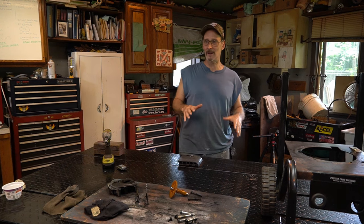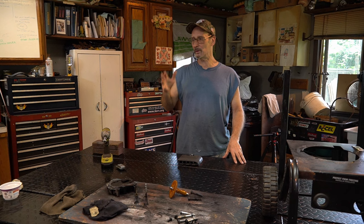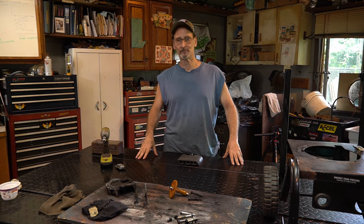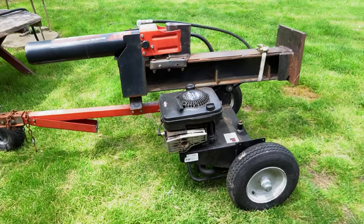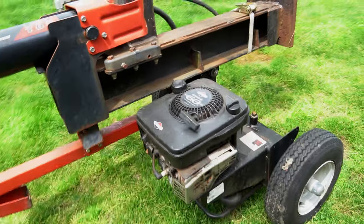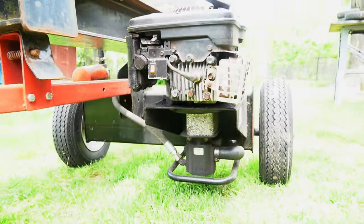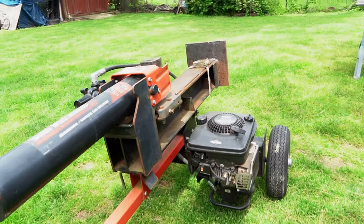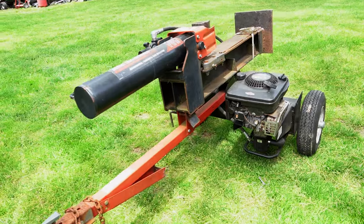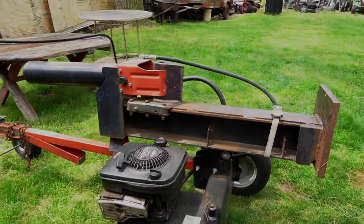Hey everybody, welcome to Watch This Garage. In the shop now we're going to be looking at a cool log splitter - it's kind of beat up. I gave the guy a look at it - my neighbor and somebody else - just to give you an idea of what's there. The motor's got issues, it's barely running, it's probably dead. We'll be talking about other motors we could maybe put on there.